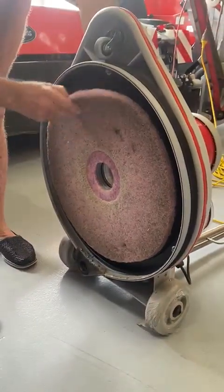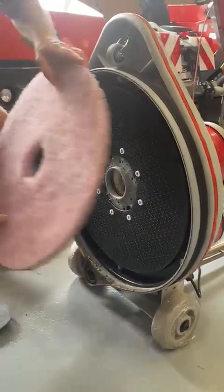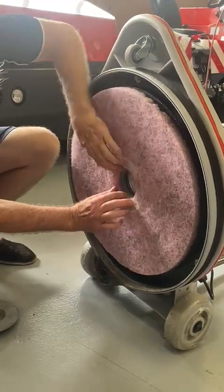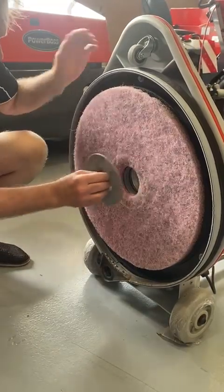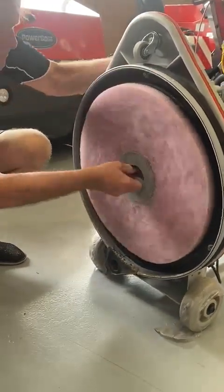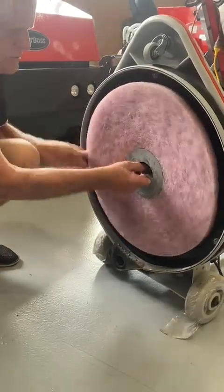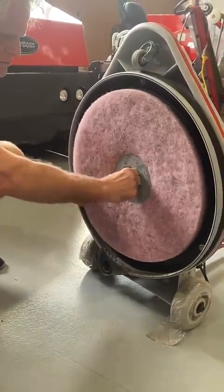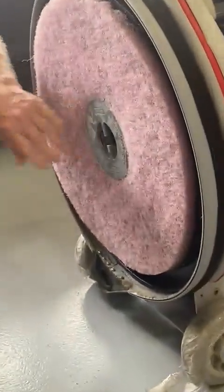When you're putting the pad on, put the clean side on. Make sure it's centered properly, otherwise you could get vibration through the machine. Try to make sure that it's centered properly over that. When you put it on, you can hold on to the turn of the pad and just turn it until it's pressed in. Otherwise, this could scratch the floor if you don't do it tight enough.